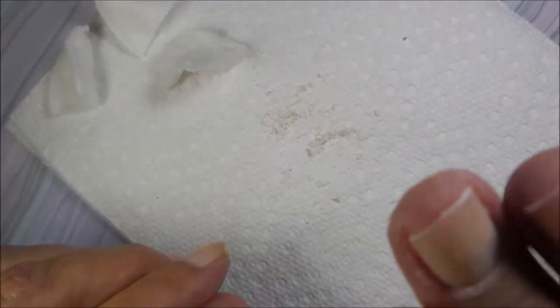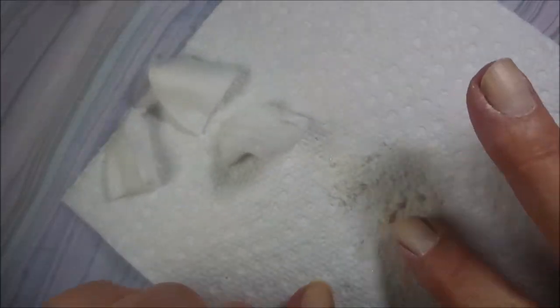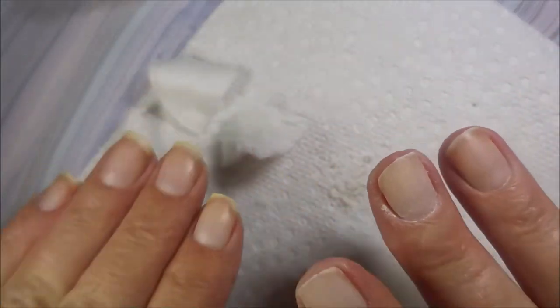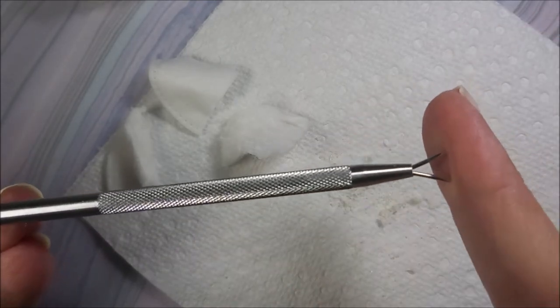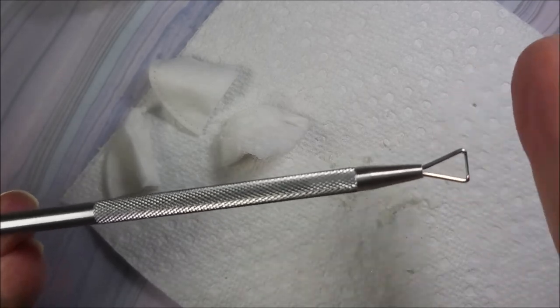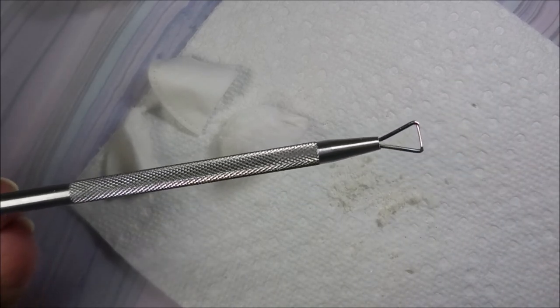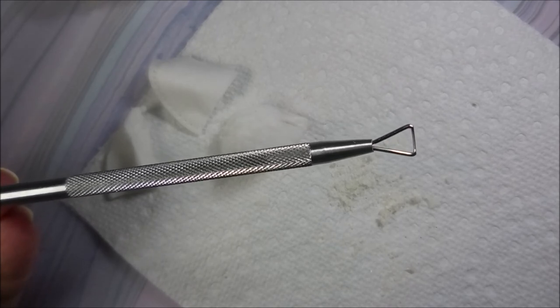There you go - it's all off and it came off easily! I've got a little pile of residue and I'm pretty stoked about this little tool. I'm going to go file my nails and get ready to do a manicure. I hope you found this informative. If you'd like to check out this tool, I'll leave a link for Beauty Big Bang below along with a direct link to this product. Thanks for watching - until next time, be good to yourself, talk to you soon, bye!